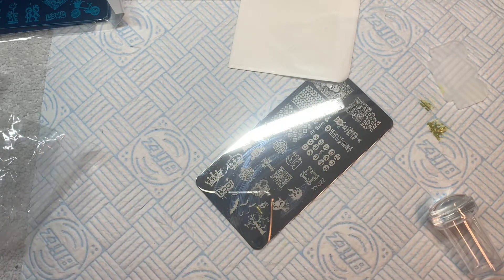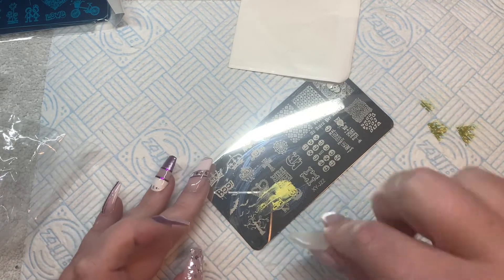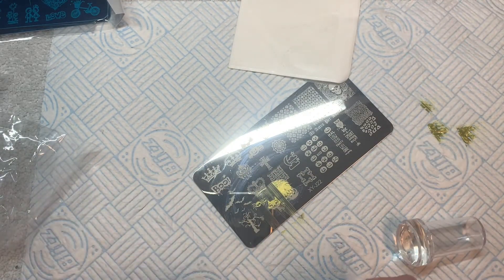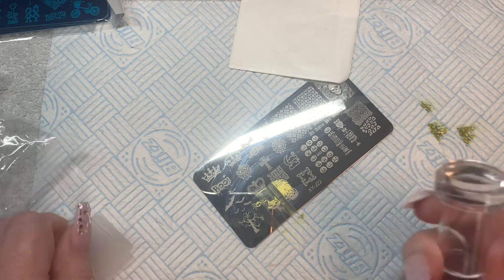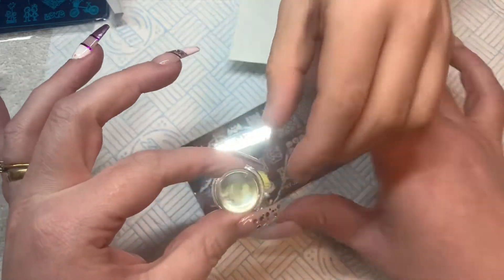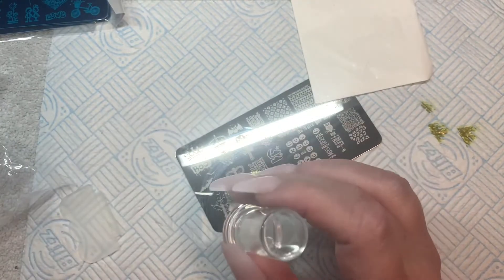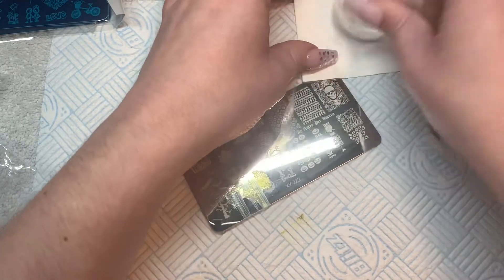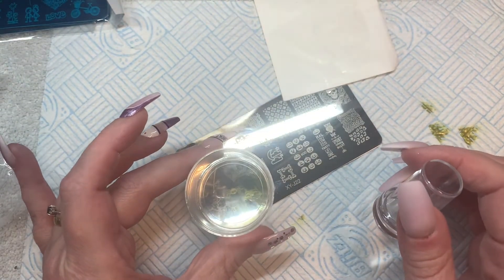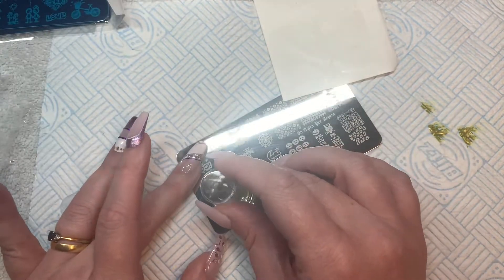Let's try a bit more polish... yeah, there we go. We'll let it sit in the plate for a few seconds. Now, how do we get just the spider without getting the cat design too? Looking through the included stamper — you really can't see much through it at all. If I show you my clear jelly stamper, you can see your design perfectly. With this included stamper you can't see, but we'll go with it since it's what comes in the kit.